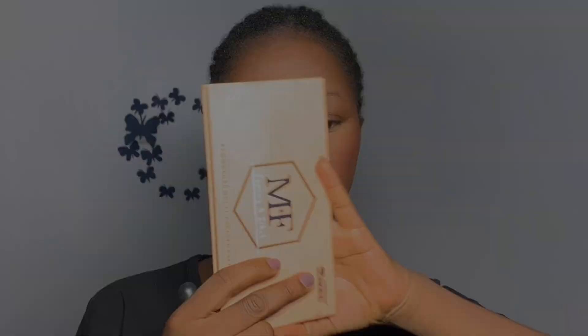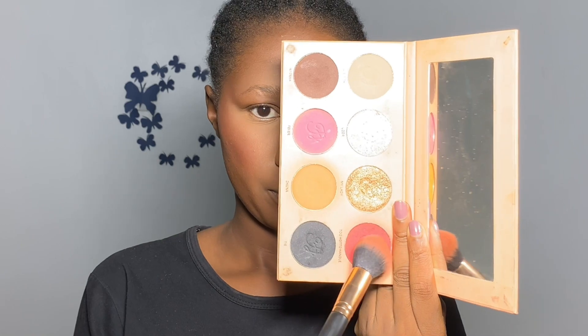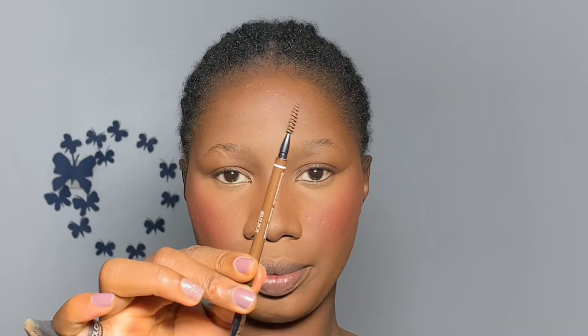I contour right underneath the blush area. I'm using the Zekiel eyeshadow palette in collaboration with Makeup by Favor — I like to use one of the shades as my blush because it is very convenient, though you can go ahead and use actual blush if you prefer.